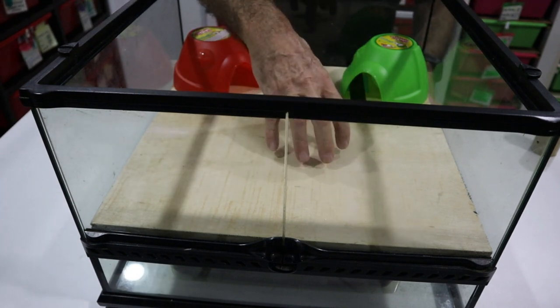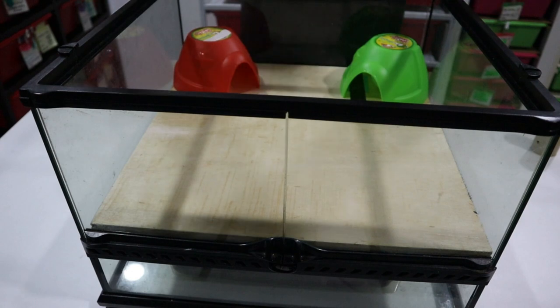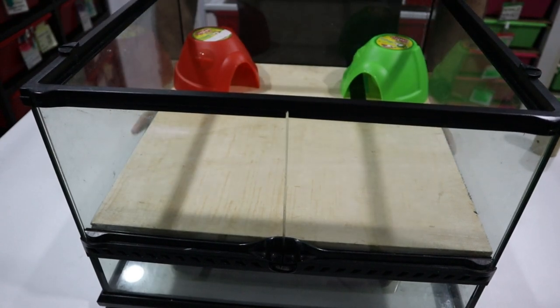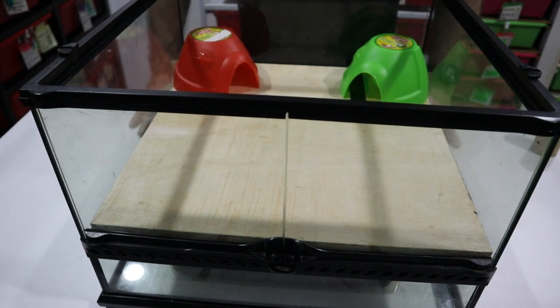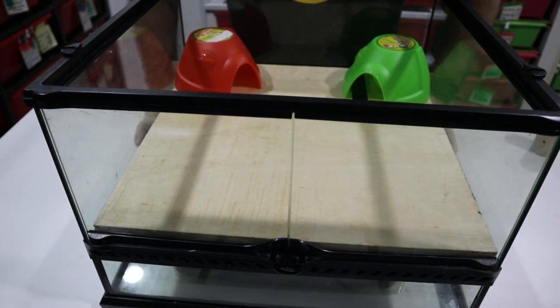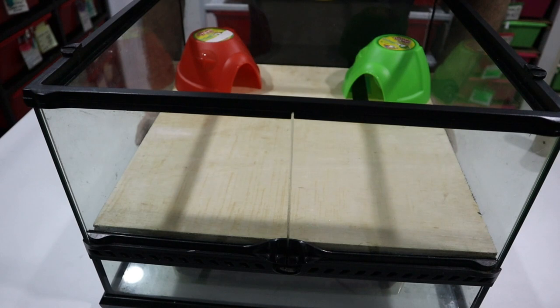The snake only has access to the tube system through here — the burrow system and the tub — it doesn't have access to the rest of the underground system. The false floor goes back in, with the two hides over the entrance to the burrow system. That's the concept. I'm going to put this in a much taller terrarium, but it's easier to show you here. The snake will have a choice of going underground into the burrow system, and it will also have climbing opportunities.